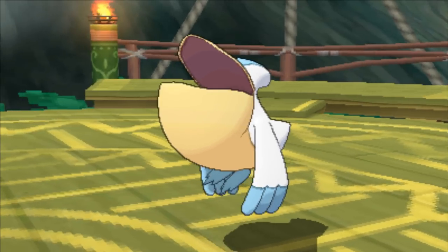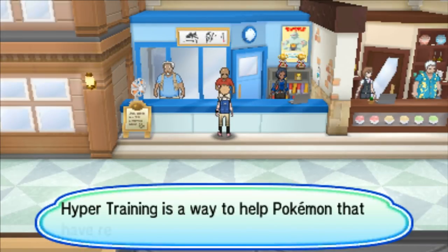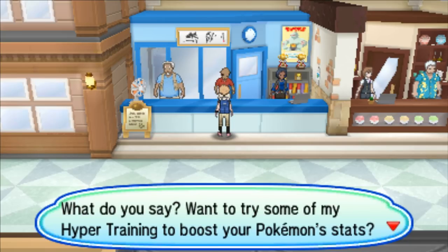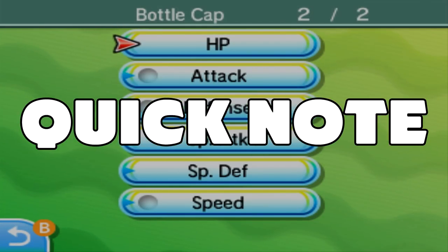So starting things off, what is hyper training? Hyper training is a new method of training your Pokémon that was introduced in Pokémon Sun and Moon. Basically, it allows you to take a Pokémon at level 100 and increase its IVs all the way up to 31, the maximum. A quick thing to note: hyper training doesn't actually raise your Pokémon's IVs — it only makes them appear to be at 31. This is great for battling, but important to keep in mind with breeding and hidden powers.